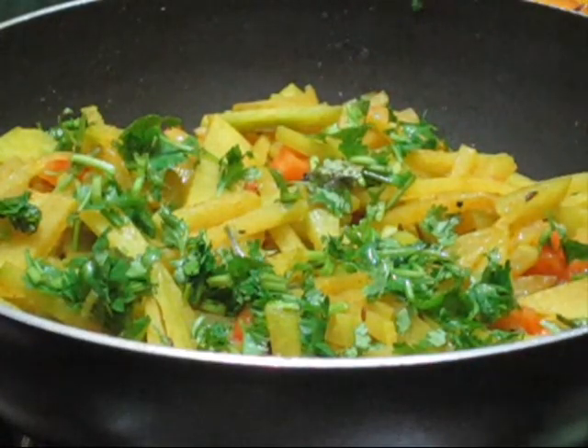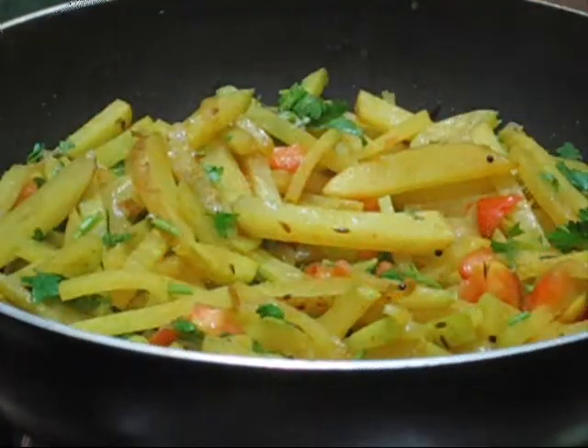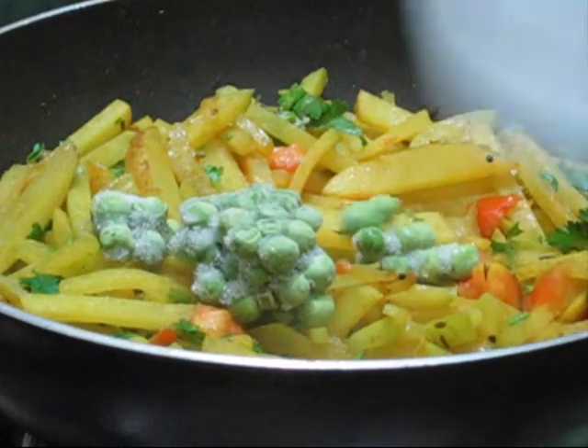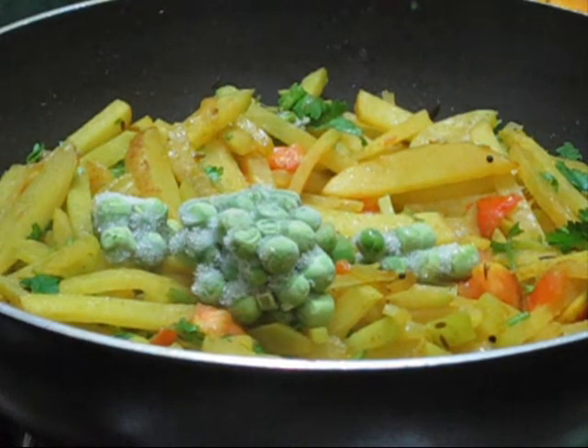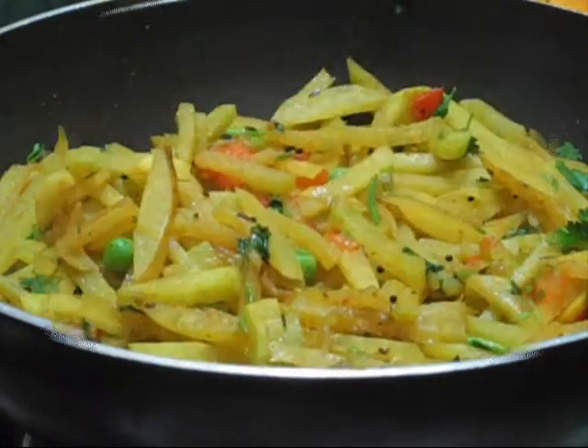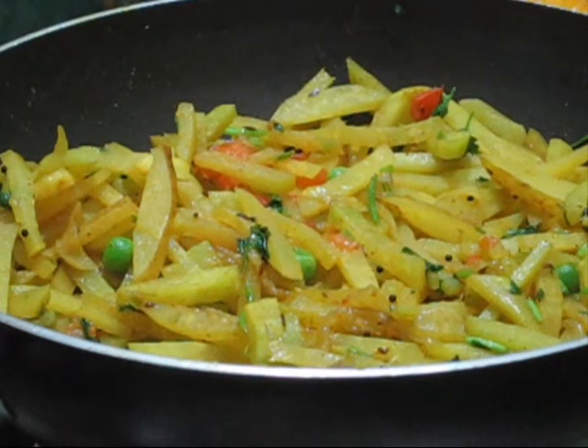Mix everything very well. Here I have some frozen green peas which I'm going to add — if you have fresh green peas you can use those too. Give it a mix, then at this point do not cover with the lid. Fry the ghat kobi in the open so it gets a little crunchy at the bottom.